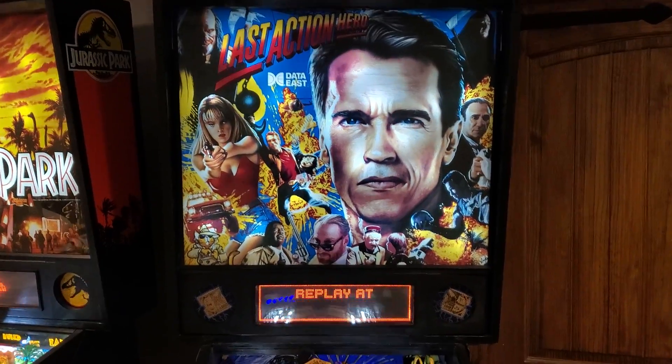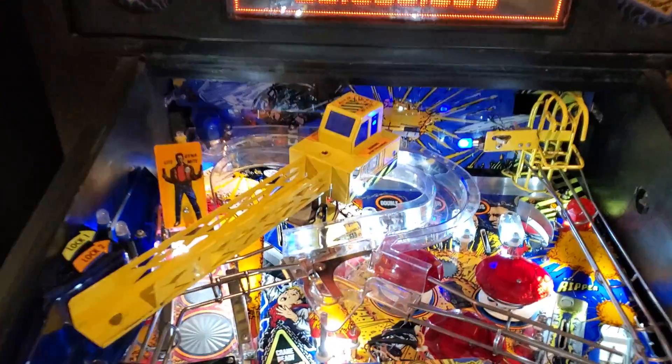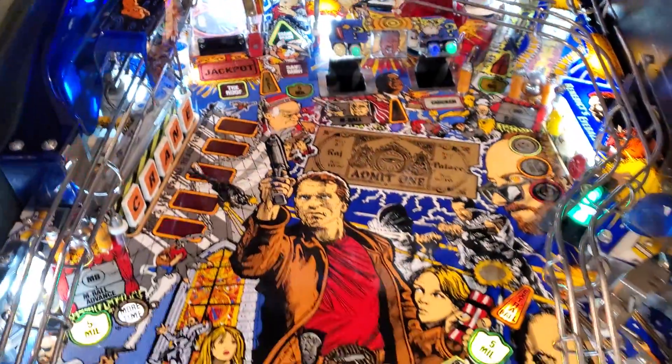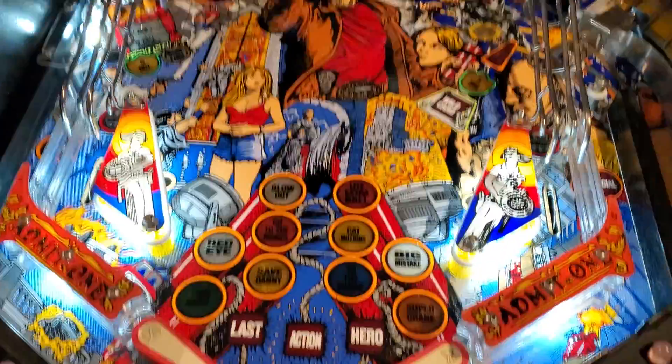Here's a quick show-off of my Last Action Hero. Everything is complete and works as it's supposed to.